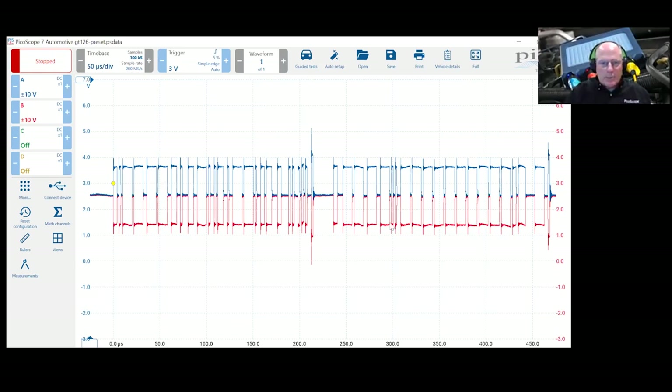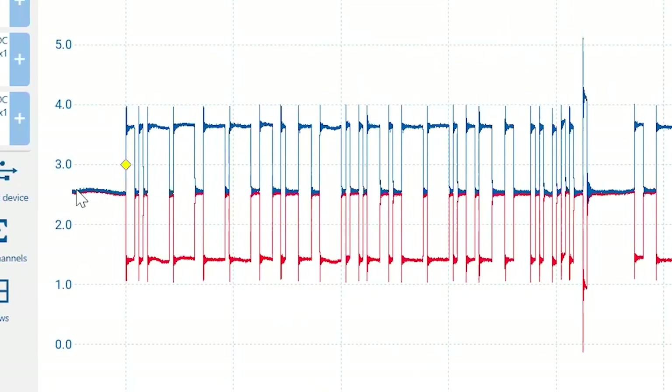Without doing a full CAN class — those familiar with it know it's basically a two-and-a-half volt nominal circuit: if there's no activity, both lines read 2.5V. CAN High gets pulled up a volt and CAN Low gets pulled down a volt — that's how it communicates. Now I want to simplify this and make it easier for diagnostics.